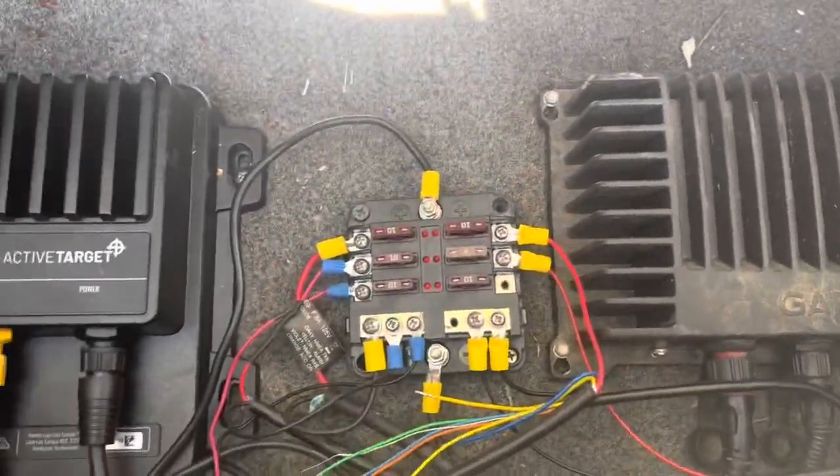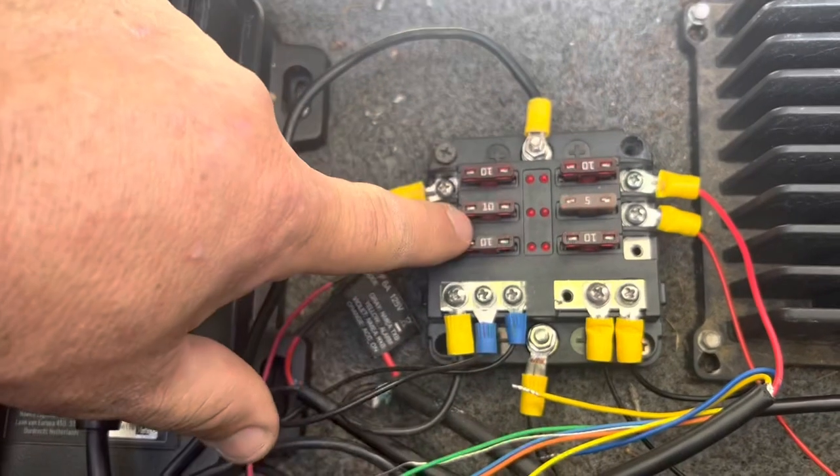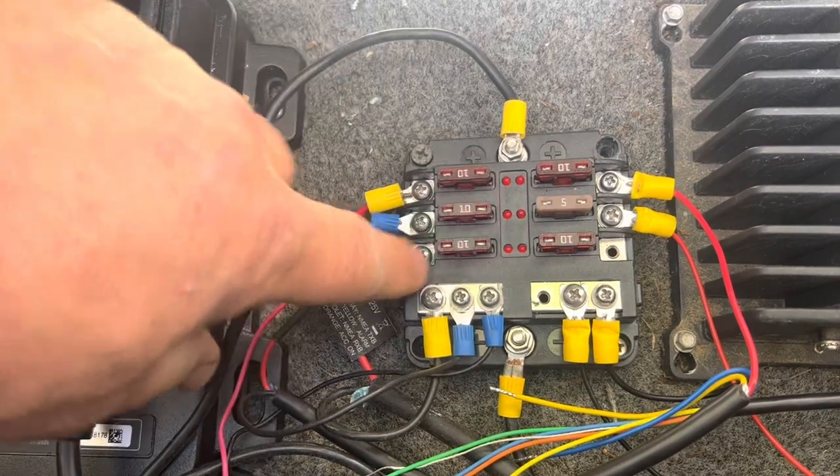Instead of running inline fuses, I've decided to put a fuse block to make it very simple. I know it doesn't seem simple at this point in time, but it's just how it ended up.